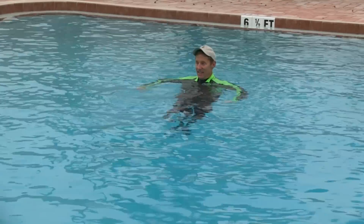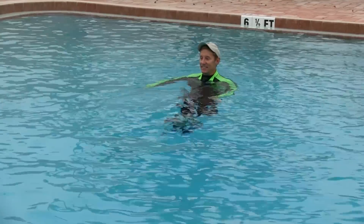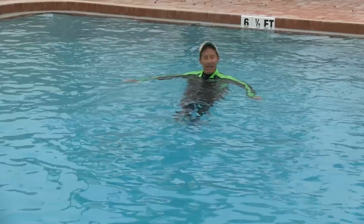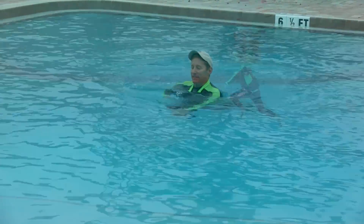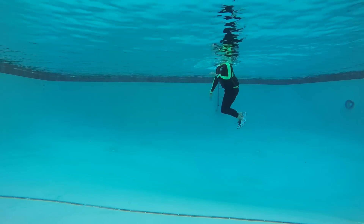Looking for a challenging aqua workout? Look no further — Aqua Tabata Deep, just posted on the FitMotivation website. I know it says deep, but most of the moves can be performed in shallow water as well. Get ready, we're gonna start working in five, four, three, two — work! Start jogging and pull yourself forward with alternating arms, travel as far as you can before turning around.